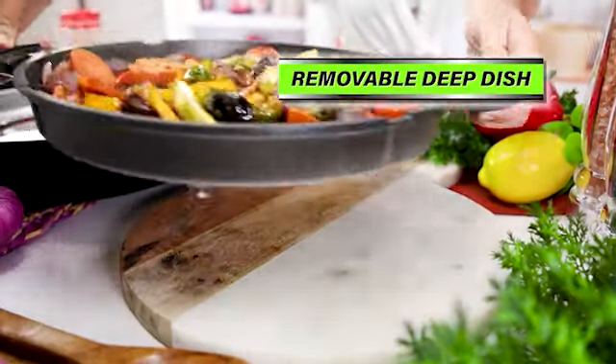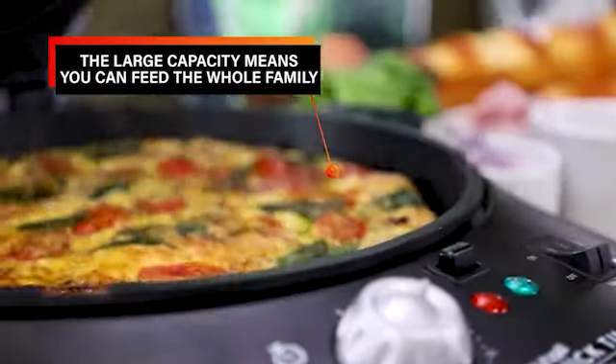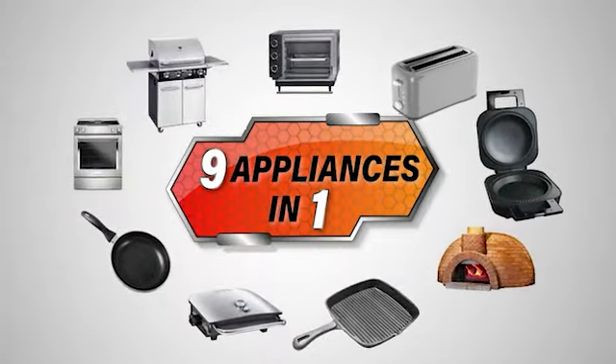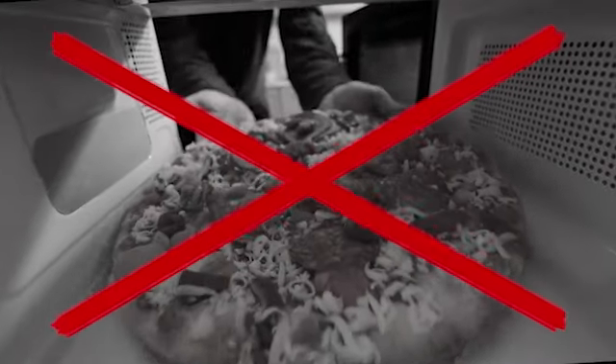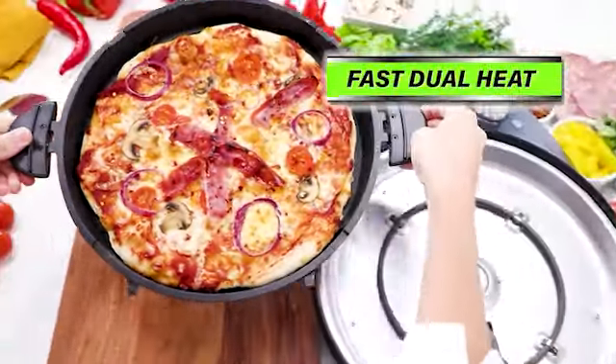Plus the removable high-rimmed base is perfect for creamy pasta bake, deep dish frittata or even the fluffiest omelette big enough for the whole family. From a benchtop BBQ and griddle pan to a mini oven and pie maker, it's like nine appliances in one. And no more soggy microwave pizza — the dual heat control gives you a perfect crunchy crust and gourmet results on top.